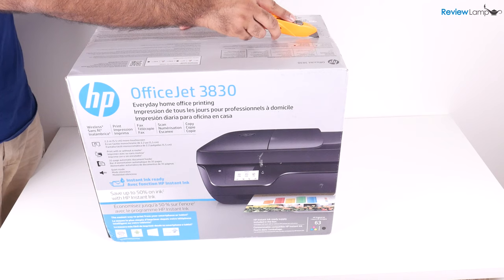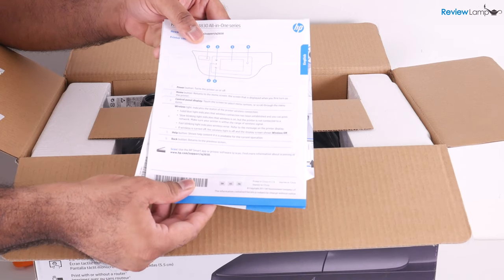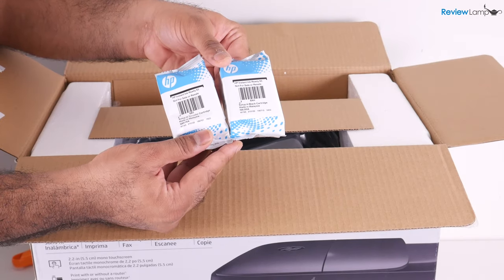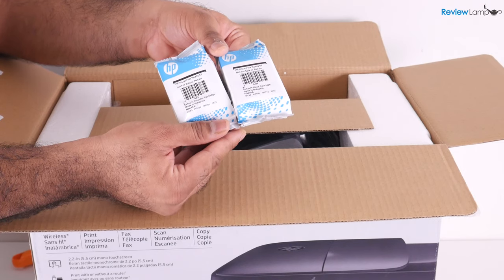So let's slice the tape on top of the box. On top of the box, you have some documentation — we'll set that aside for now. Next you'll find the power cable and the color and black and white cartridges that come with the printer. Let's set these aside for now.